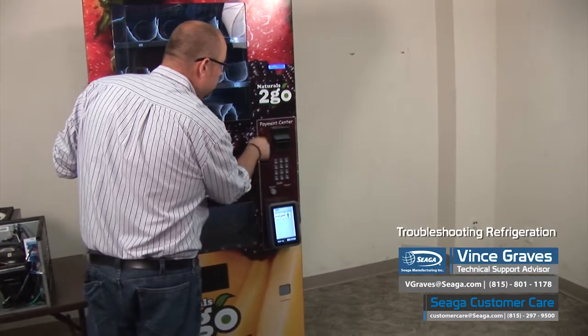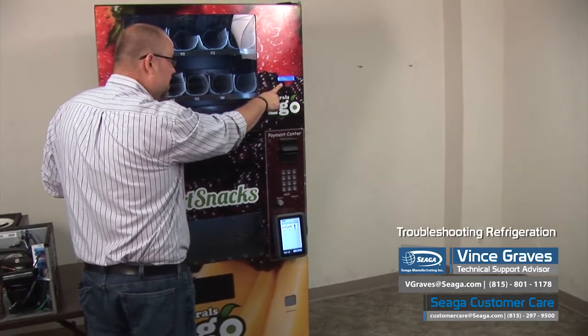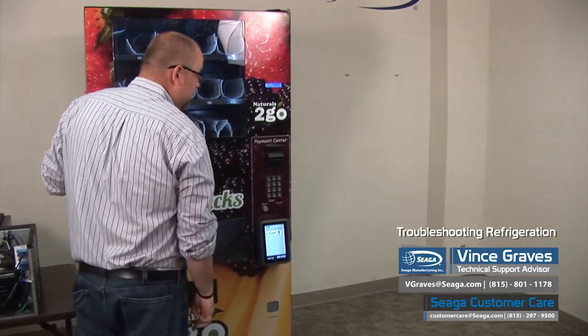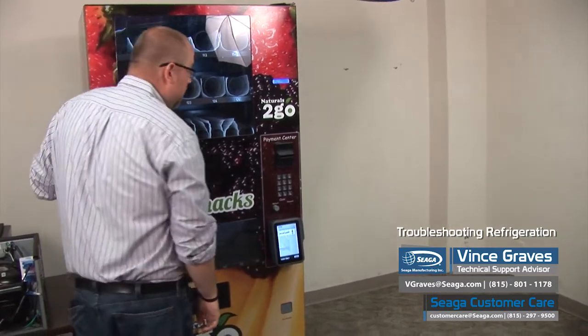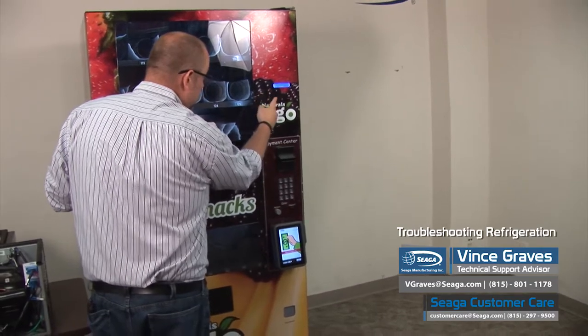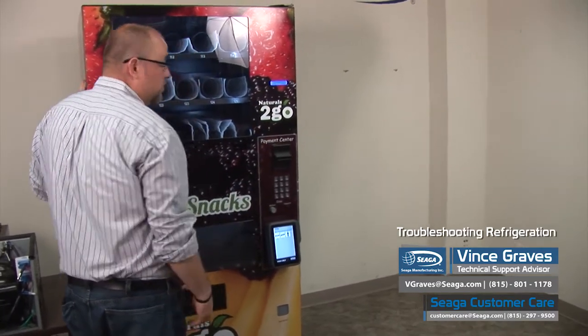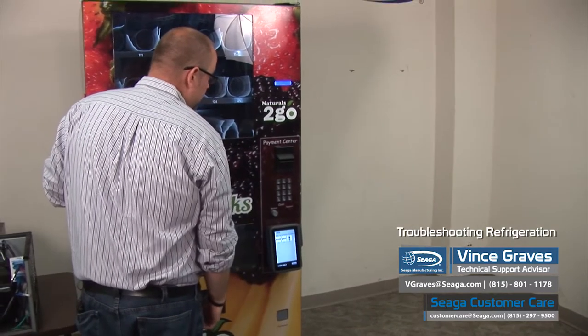We'll press 4 again. Our machine here is set to snack because our cooling deck is not hooked up, but you will want this to be set to cold or else your cooling deck will not turn on and off and cycle. We would press 4 to edit and then toggle back and forth between cold or snack. We want to make sure it's set to cold and then hit save.